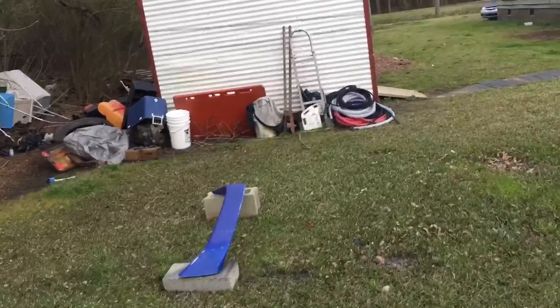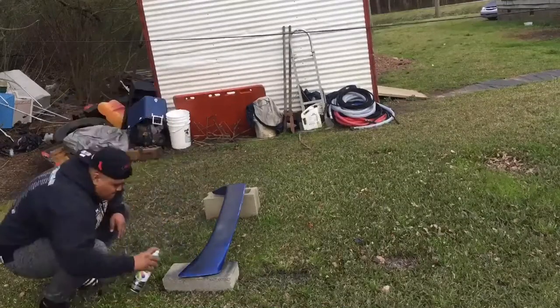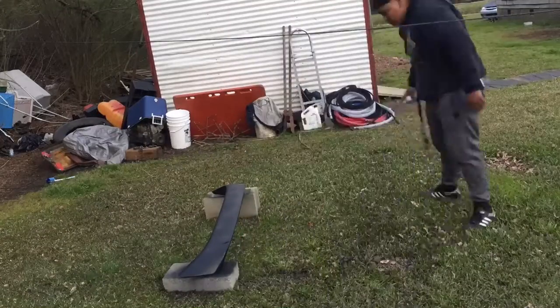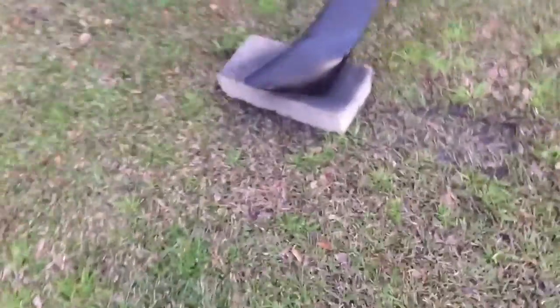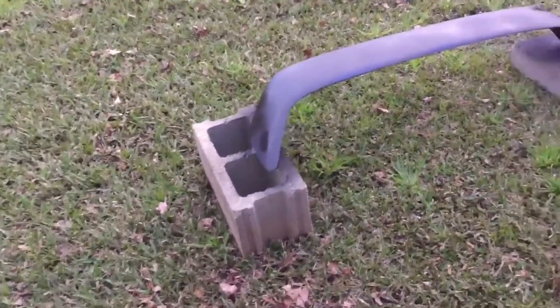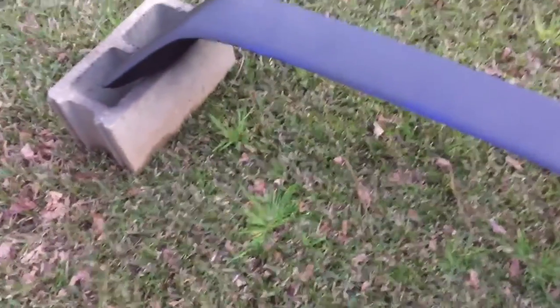All right, now we got it all sanded down, wet, cleaned off and all that good stuff. Now she's ready for paint. We might not get it on today — this is probably going to be a two-day video. We got the first coat done, trying to get this over with before it turns nighttime so you guys can see it better. Now we're going to do the second coat in a bit, wait a little, then flip it around and paint the back of it.